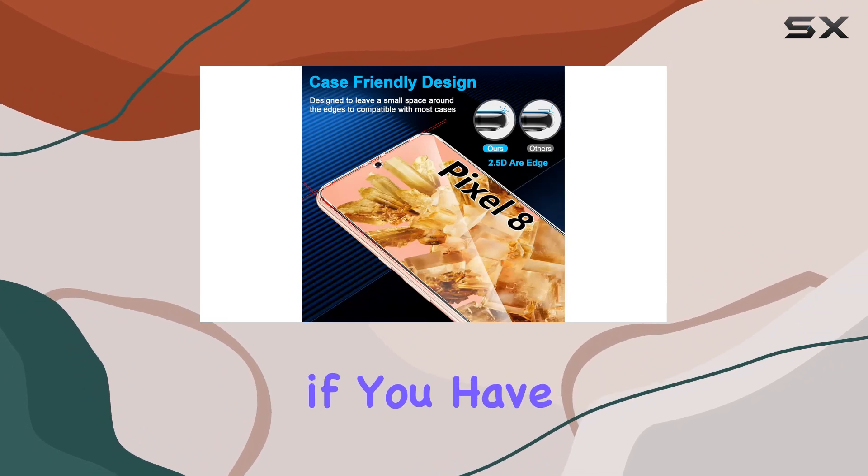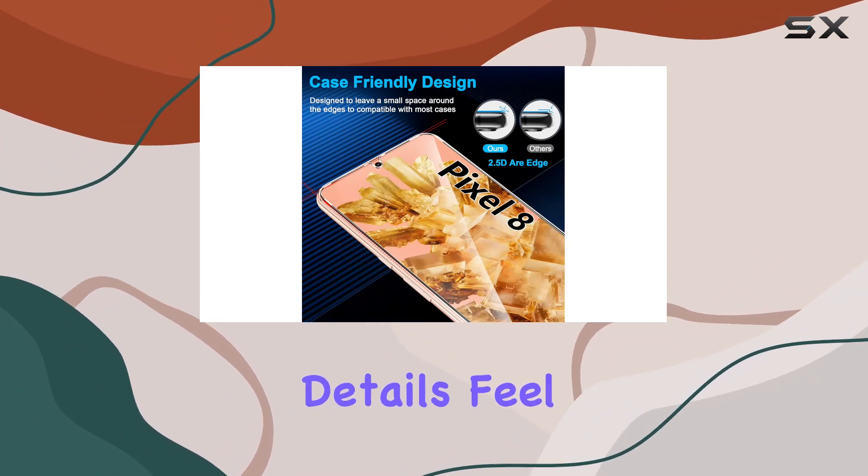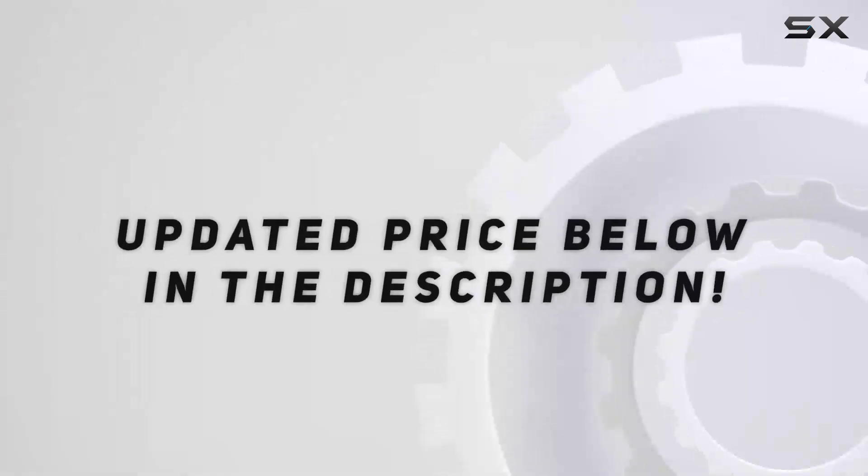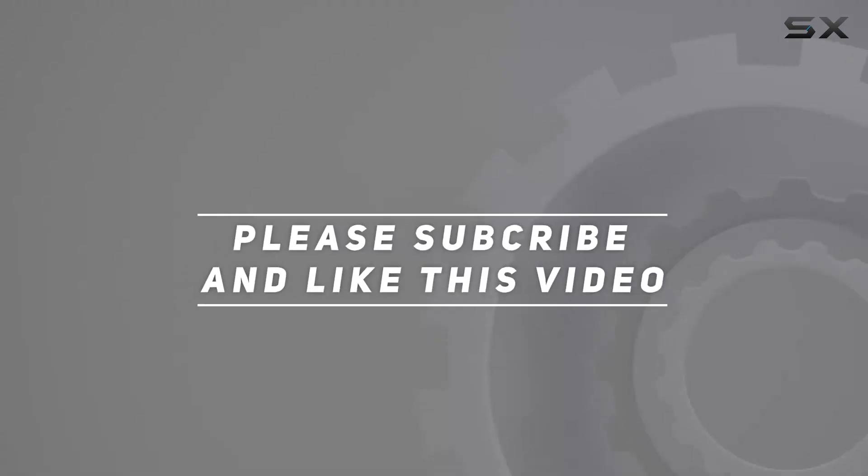As always, if you have any questions or want more details, feel free to drop them in the comments below. Until next time, stay tuned for more tech reviews. Check out the video description for an updated price, and thank you for watching.